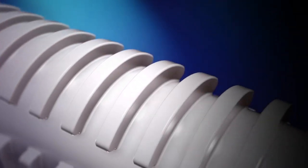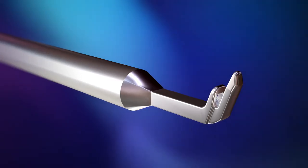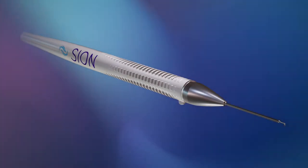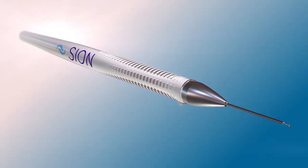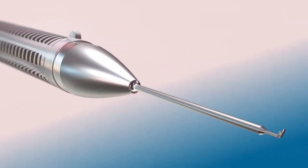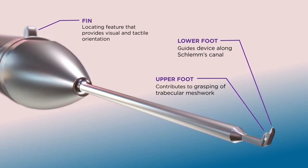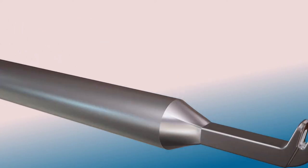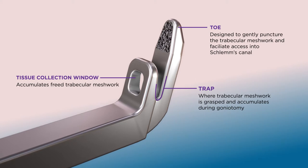Goniotomy Elevated. Introducing the Scion Surgical Instrument, a new chapter in goniotomy innovation and practice. A device pure in both form and function, featuring a signature bladeless design. Brought to you by Sight Sciences, a leader in minimally invasive approaches to prevalent eye diseases, Scion's future-forward design gives you the potential to elevate your everyday goniotomy experience.